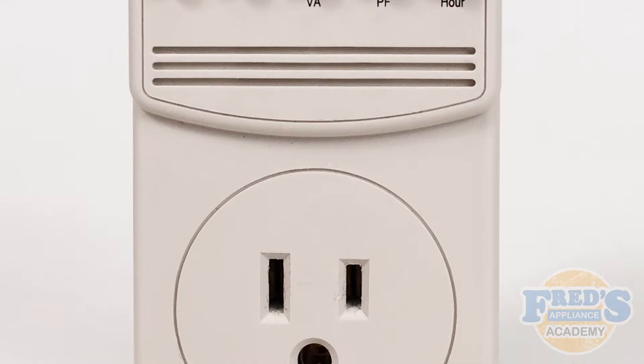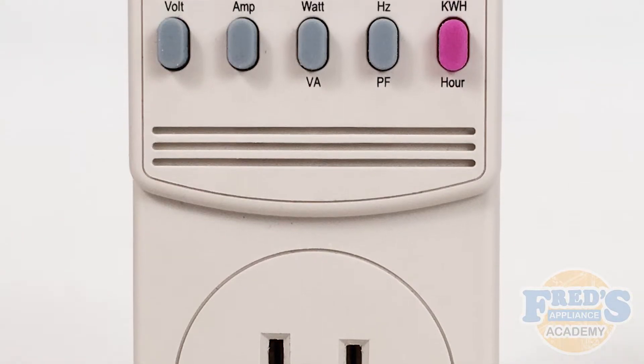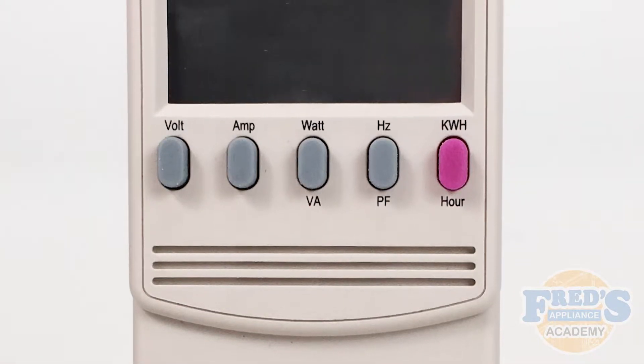The wattmeter is a great tool for measuring the amps, watts, and volts of any appliance that uses a standard 120 volt plug.